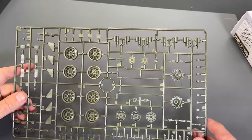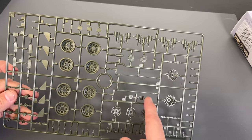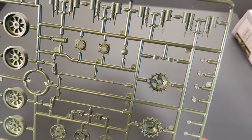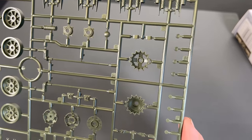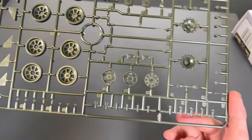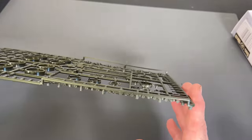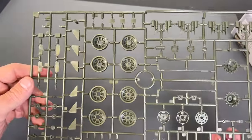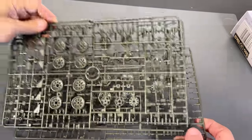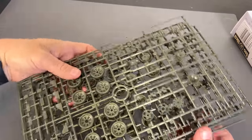Now we're going to look at the sprue that has all of the road wheels and some of the suspension parts — here are the rest of your torsion bars. All of this has been slide molded, including parts of the suspension. We've got the drive sprocket, idler wheels, and the main wheels. Down here we have tow hooks and what looks like smoke grenades, which have been slightly hollowed out. There are actually three of that particular sprue inside the kit, for all the road wheels and extra suspension parts.